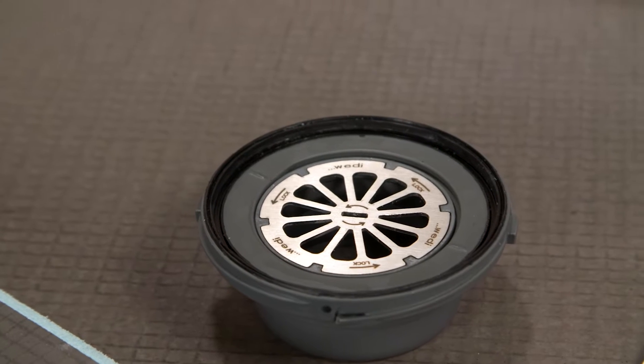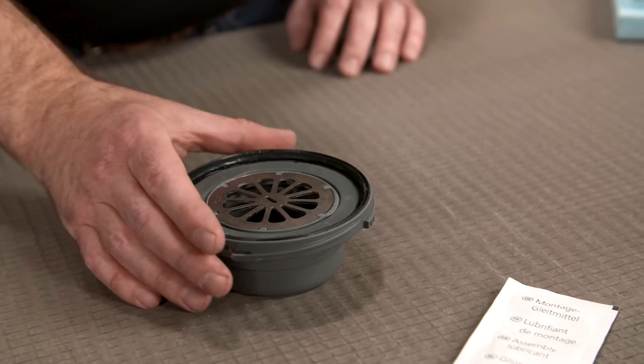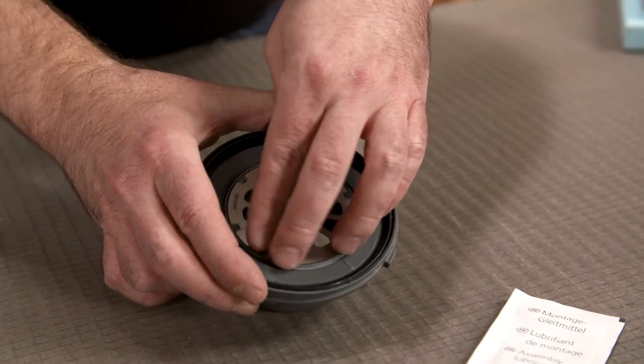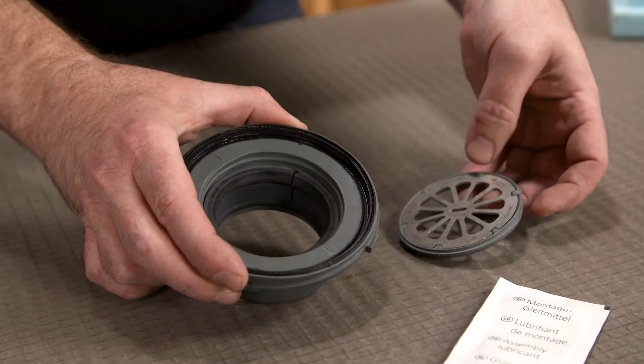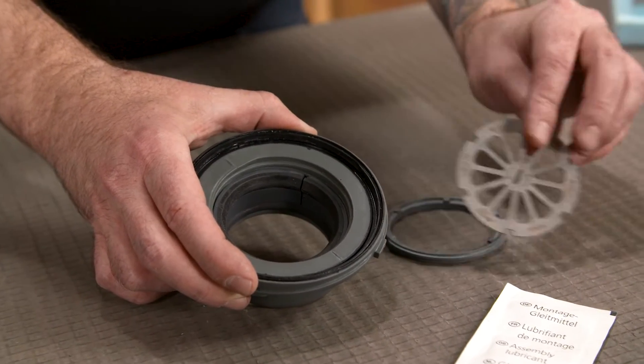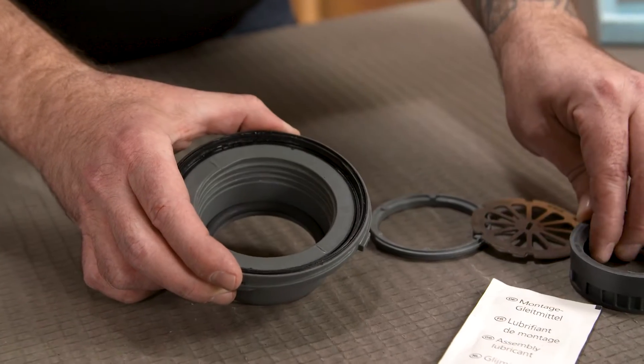The WEDI Fundo Riolito and Riolito line modules utilize our click and seal drain system. When the Riolito line module is ready to be installed, the first step is attaching the drain body. Remove all internal components from the drain body. These will be used later on for a watertight connection.